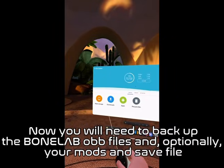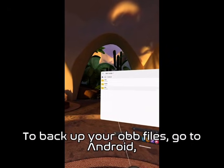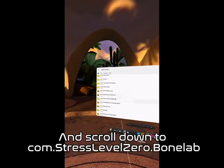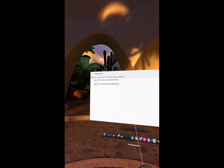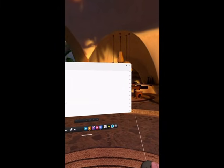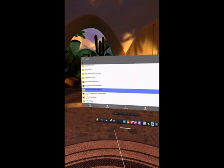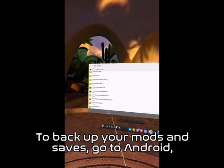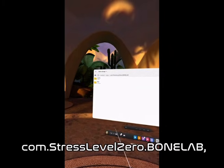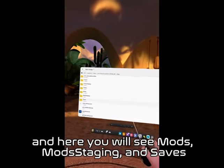Now you will need to back up the BoneLab OBB files, and optionally your mods and save file. To back up your OBB files, go to Android, OBB, and scroll down to Com.StressLevelZero.BoneLab. Here you will see Mods, Mod Staging, and Saves.